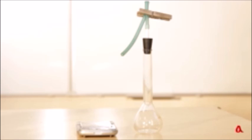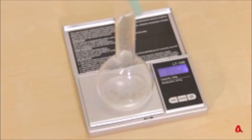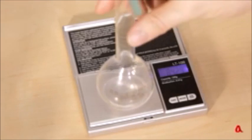В качестве аналога воспользуемся следующим экспериментом. Приготовим колбу с пробкой, резиновой трубкой и прищепкой. Они весят 84,29 грамма.